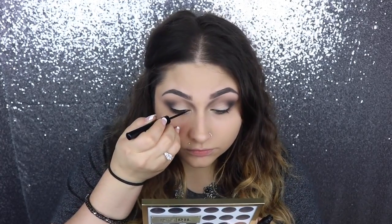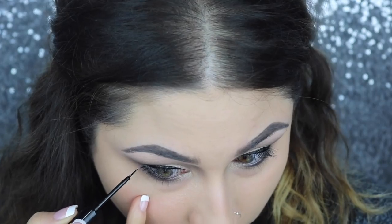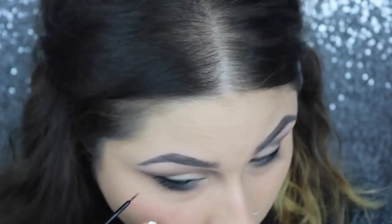Tight line with the L'Oreal Paris Smoldering Eyeliner. Then I'm going to go in and do my liner with the NYX Liquid Black Liner. After that, I'm going to make a couple of little false lashes on the bottom of the outer corners of my eyes.